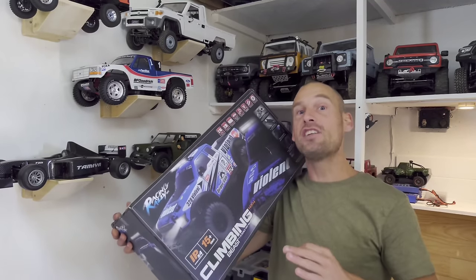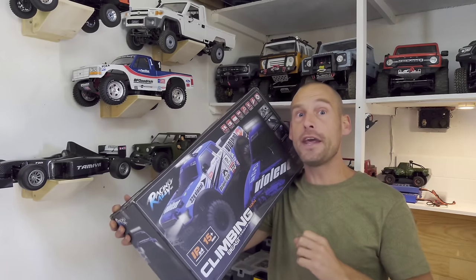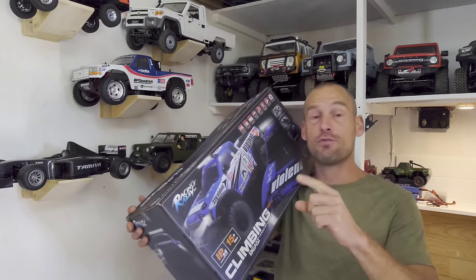Hey guys, I bought the cheapest 1/10 scale hobby grade crawler car that I could find. But is it a total waste of money or is it actually pretty good? This will surprise you.